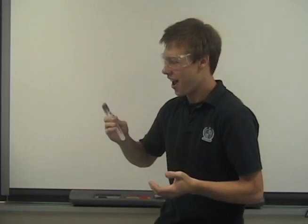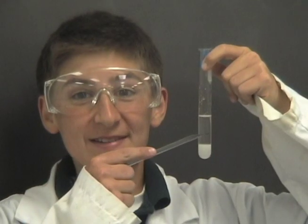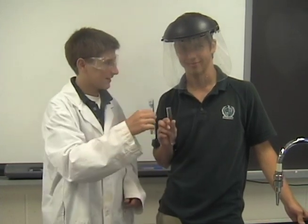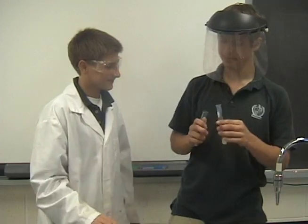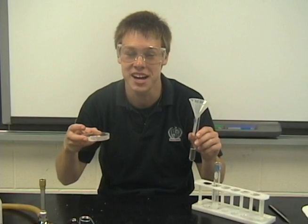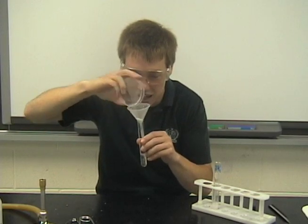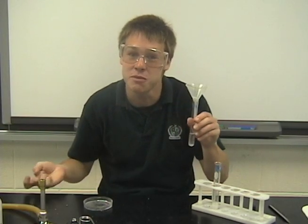Rob Nye, why is it cold? Exothermic energy — classic chemistry. Now pour the supernatant into test tube number two. Add two grams of sodium acetate trihydrate into test tube number two, then pour this into test tube number one.